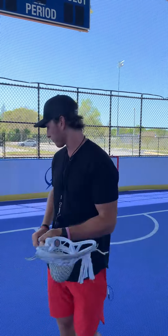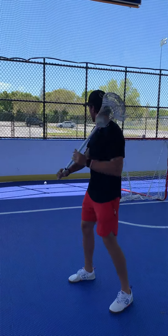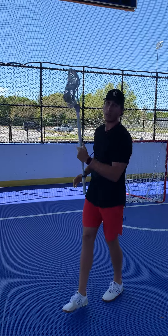Another thing I like to do is kind of work on my behind the back shot. So for a pass from here, bang it, catch. Stand into it, bang it, catch. And I'll usually go through 25, 30 at least of all these.